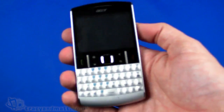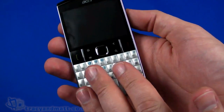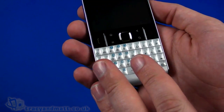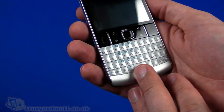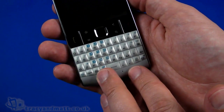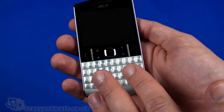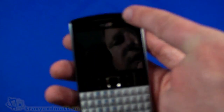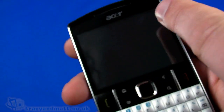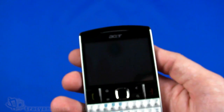Looking at the handset itself, this is actually one of only a few Android handsets that has this forward-facing fixed QWERTY keyboard form factor - the HTC ChaCha and the ZTE Tureis being the other couple that spring to mind. There aren't too many with this form factor. Obviously this is Acer's version. On top we have the loudspeaker on either side, and we can just make out the proximity sensor and ambient light sensor.